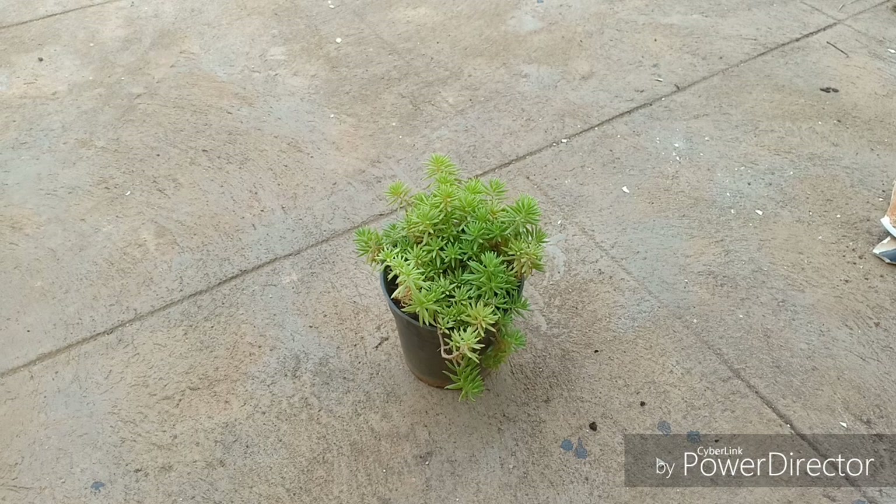This is an excellent ground cover because it spreads across the ground. If you have an area under a lot of shade in your garden and you cannot really grow grass because it is either expensive or requires a lot of maintenance, you can actually grow this. It is quite cheaper than grass and you do not have to worry about maintenance.